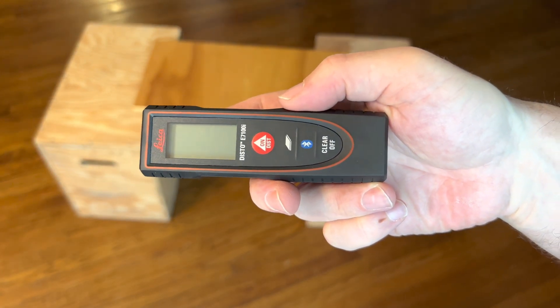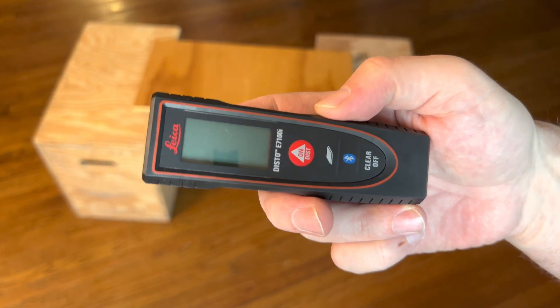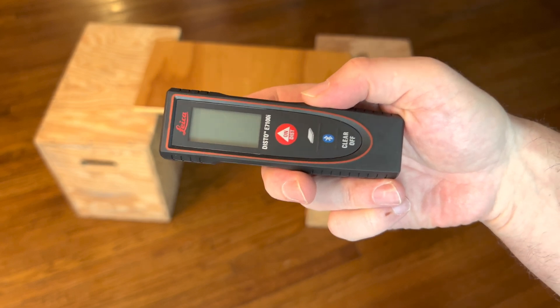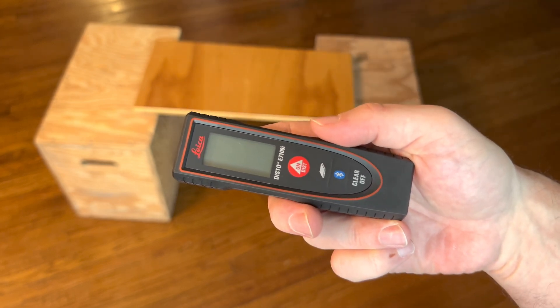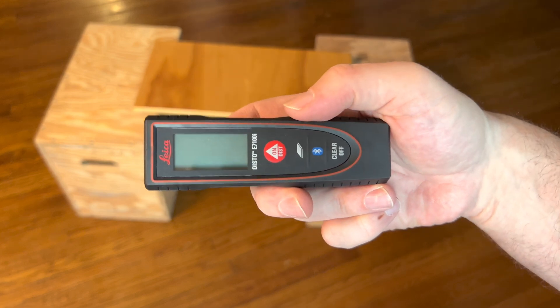This here is the Leica Dista 7100i or E7100i, and it's just a simple laser measuring tool that's great for contractors, real estate agents, architects, anything like that.